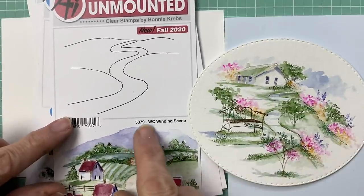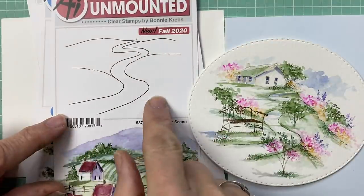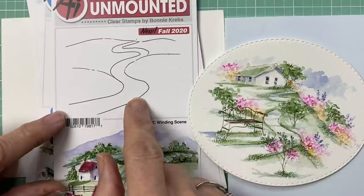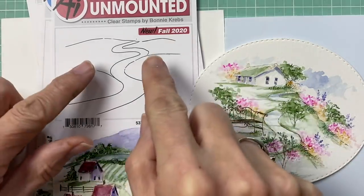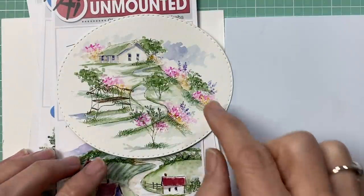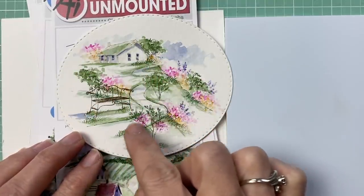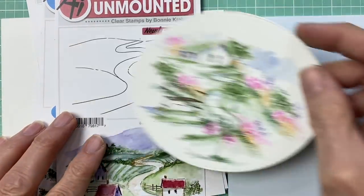We're going to be using the Winding Scene stamp. You can see this little path or road — depending on what structure you put on here and the size of the structures in the background, this can be a path or it can be a road. We're going to use it in a little different way. It looks like it's kind of going in a valley between two hills, but I'm going to show you how to change it up and make it look like it's going along the edge of a drop-off — a flat part here, and then a winding path going along the edge of a cliff. Super easy to do!